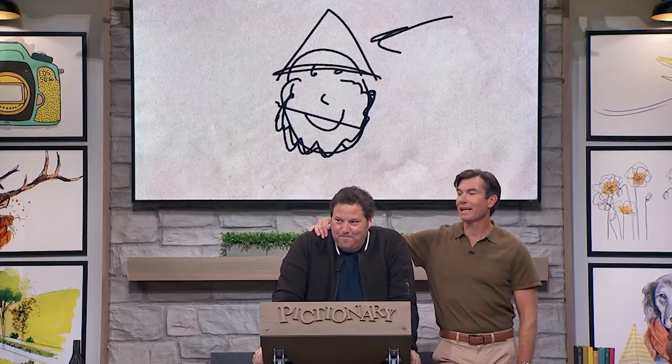Ran out of time. Colton is going to study this — Colton, like a hawk, is looking at what you were drawing. So the beard is important, right?